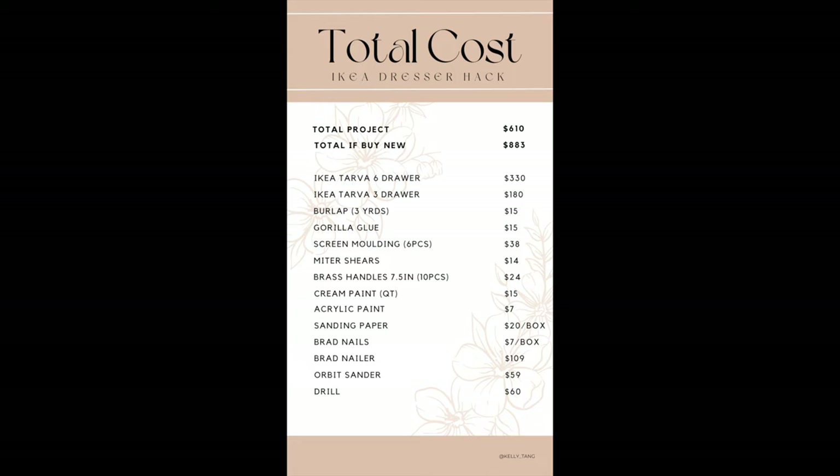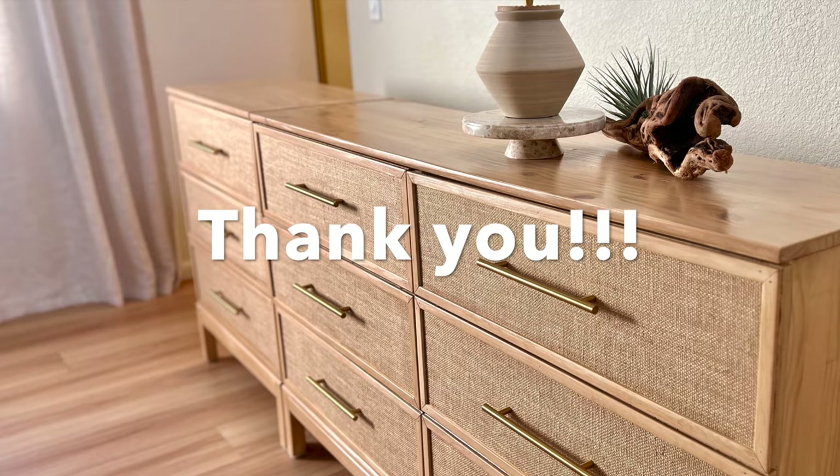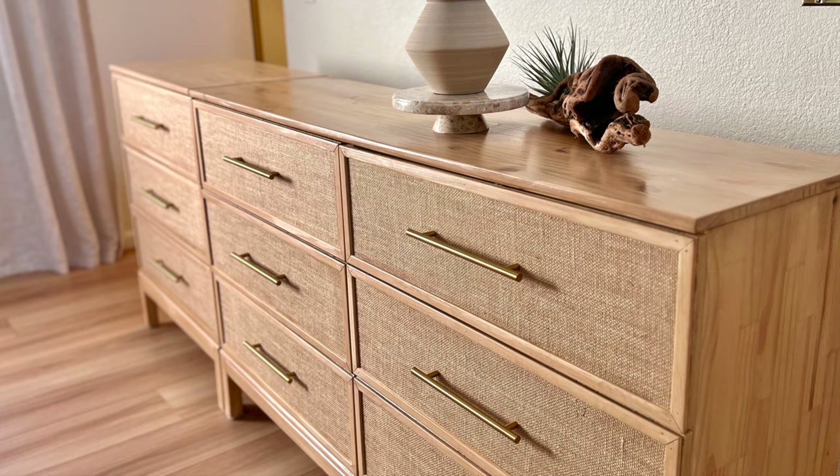If you made it this far into the video, you're the real MVP. Thank you so so much for your support. And as a token of my appreciation, here's a little blooper — this is my first YouTube video and I was having a legit mental breakdown filming my intro.